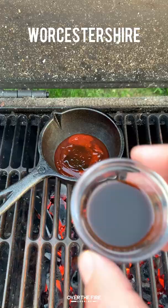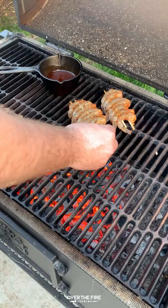Next, I'm going to preheat my grill, adding some barbecue sauce, some sriracha, some honey, some Worcestershire, and some lemon juice. We're going to mix that all together.